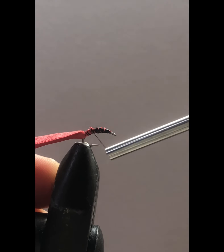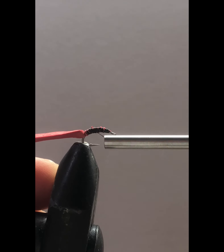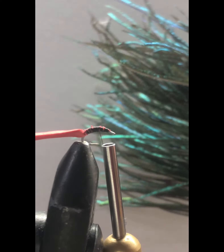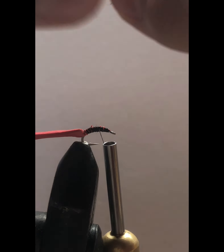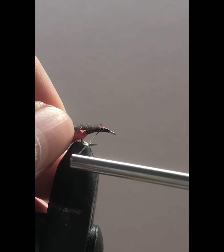We'll just cover the foam up a little bit. Now to make the legs on this fly we are going to use some strung peacock curl. We're going to pull off one piece and trim the ends of it. Now we've got this piece of peacock curl and we're going to wrap that down.